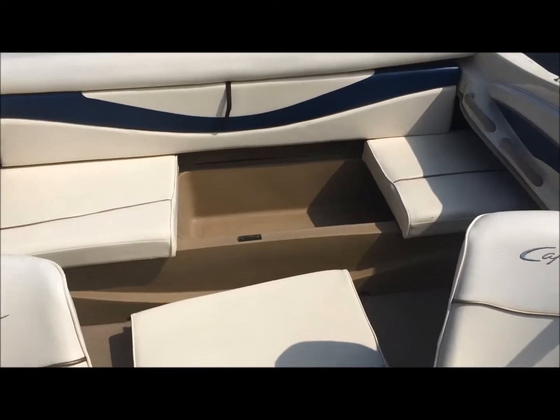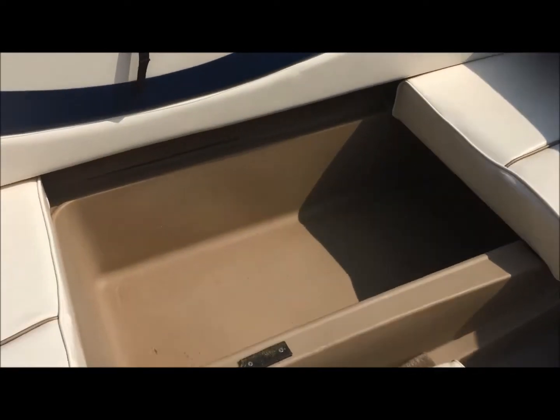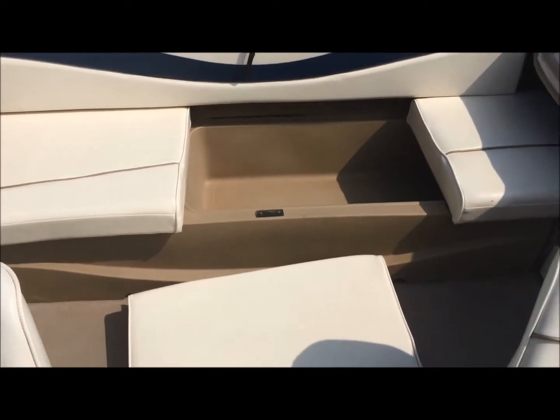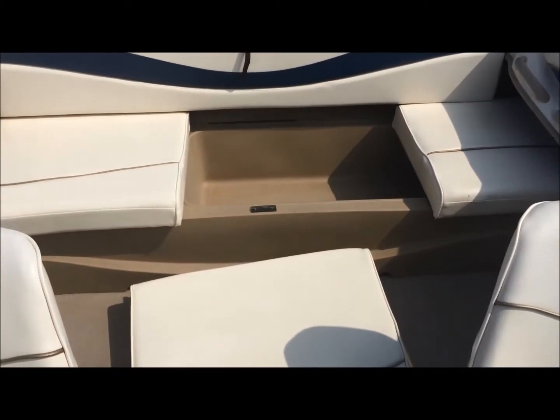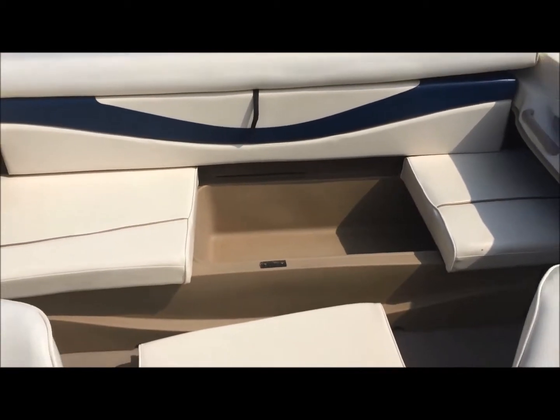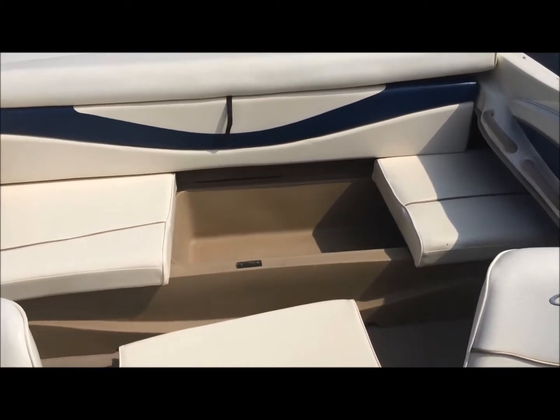Here's a shot of the full width bench seat. I've just removed one of the cushions to show you how much storage there is under all three removable cushions. It's a rotocast seat molded base, so lots of storage for things you really need readily but don't have to have right away. You can easily remove one of the cushions and get what you need.